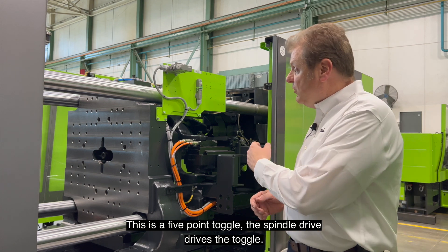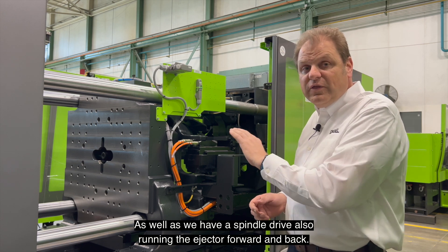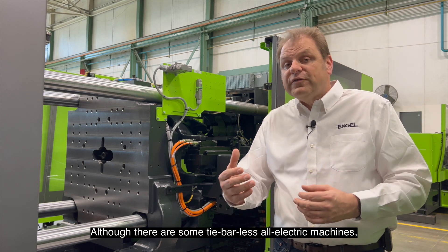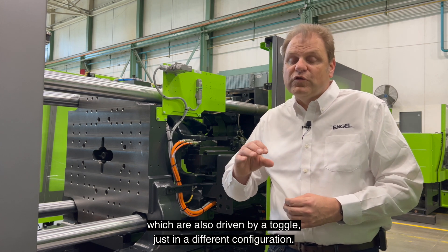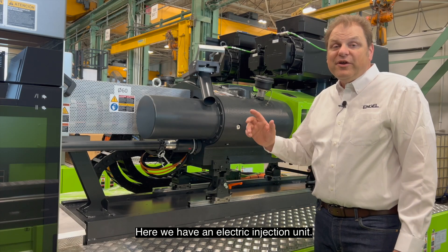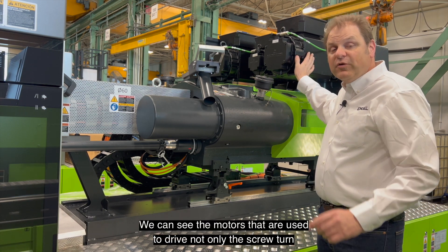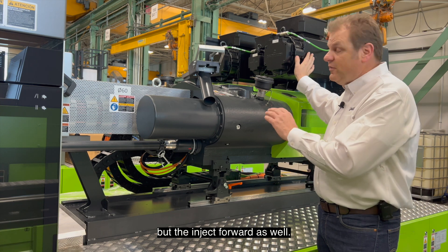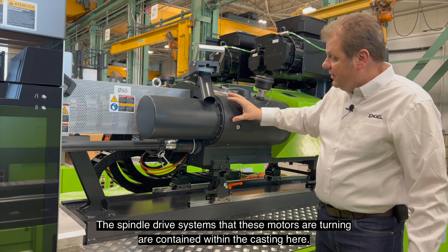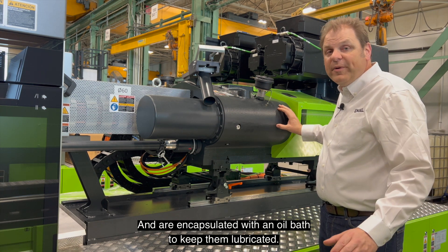This is a five-point toggle. The spindle drive drives the toggle, and we also have a spindle drive running the ejector forward and back. That is the most common configuration that you will see, although there are some tie-barless all-electric machines which are also driven by a toggle just in a different configuration. Here we have an electric injection unit. We can see the motors used to drive not only the screw turn, but the inject forward as well. The spindle drive systems that these motors are turning are contained within the casting and are encapsulated with an oil bath to keep them lubricated.